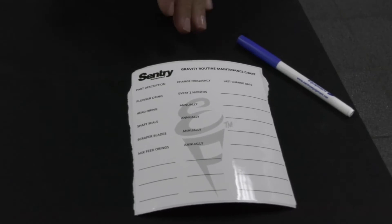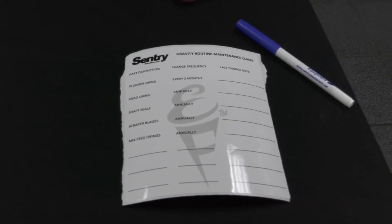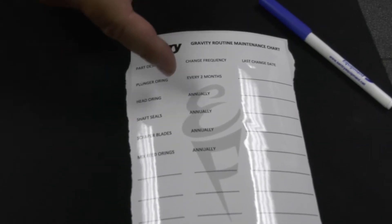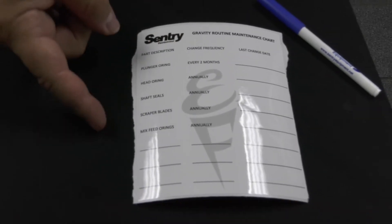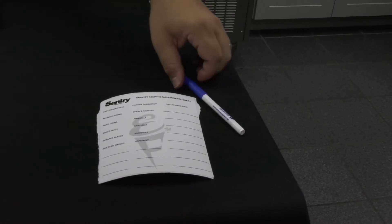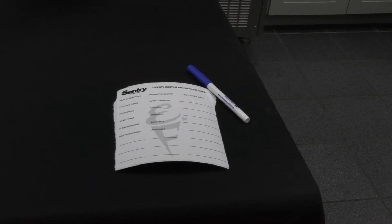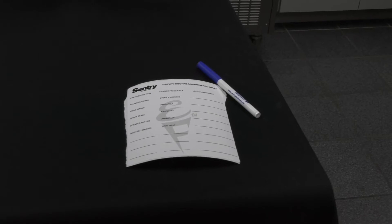I wanted to point out one of the things that Century offers — our cleaning stickers. We have a recommendation for when you should change these parts, and we send a dry erase marker. So we literally stick this on the machine and you can mark with the marker when you did it, so you can keep up and be proactive with changing your parts.